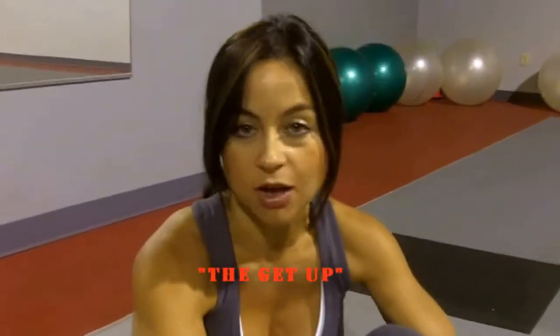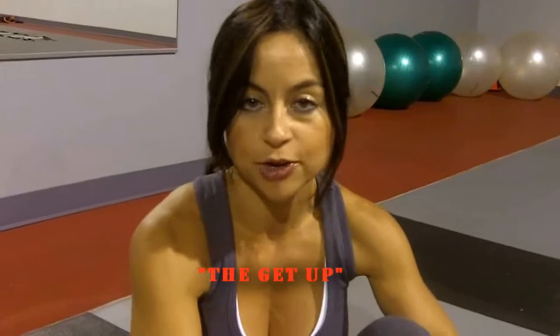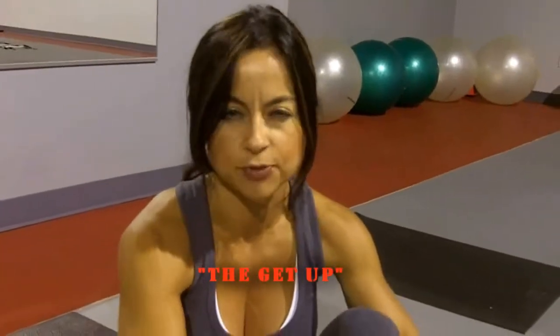The first exercise is called the get up. What's great about it is that you can do it anywhere — all you need is floor. You basically lay down on the floor and you get up. It's great for your ab muscles, it's full body, and it's a little difficult. We want to try and do 15 reps, three sets of 15. Try to complete them; if you can't, that's okay — just do as many as you can and build up as you go.